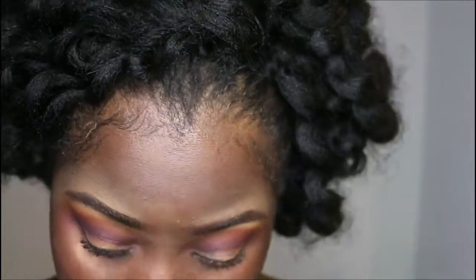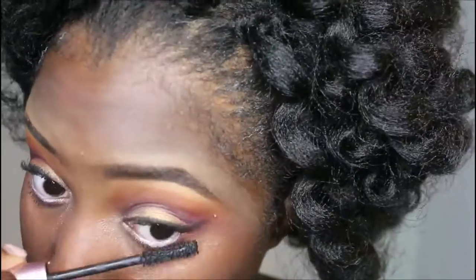I'm taking some of the burgundy I used above my eyelid and placing it underneath the white on the waterline. Then I'm using my mascara on my bottom lashes.